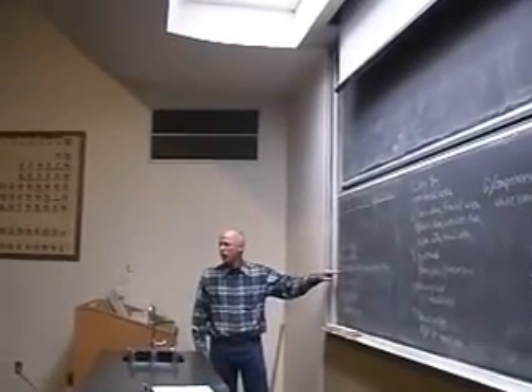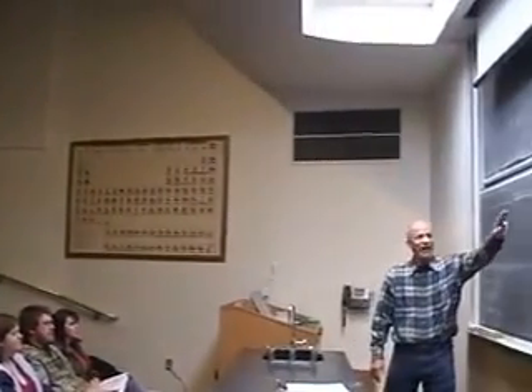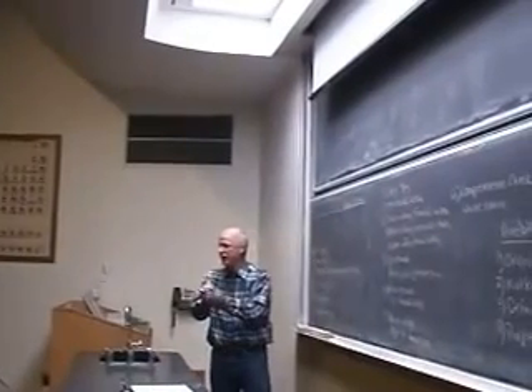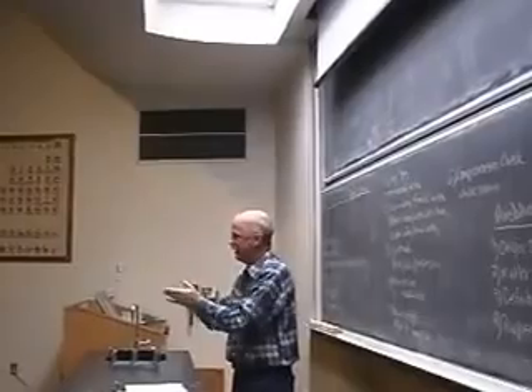Now I'm going to teach you the scoreboard. Today we're playing for extra credit or dextra credit. Rubbing your hands together, tell your neighbor: oh, sweet mama, I love extra credit. Teach. Okay. Oh, sweet mama, I love extra credit.